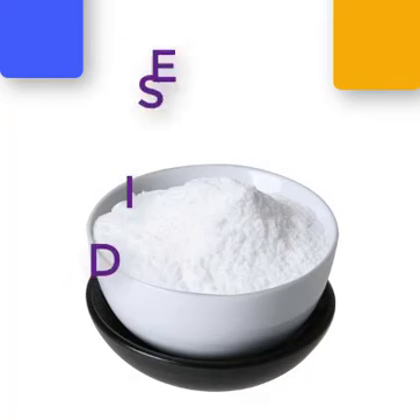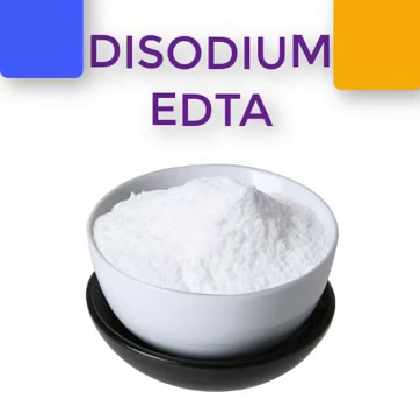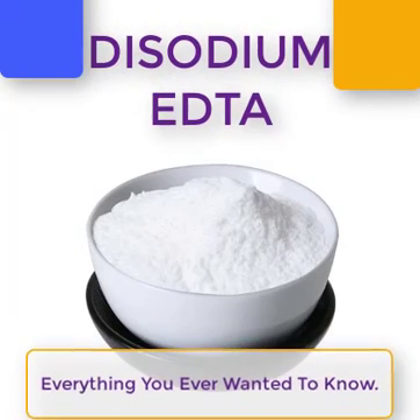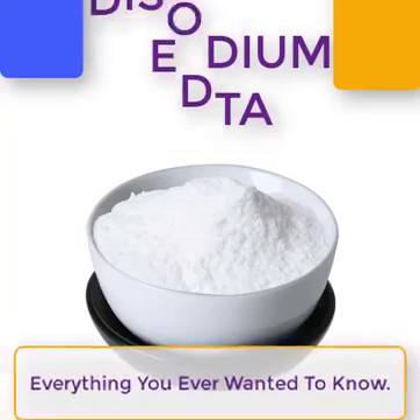Hey guys, Million Dollar Batchmaker here. Today we are discussing EDTA, a common food and cosmetic additive. We will address why it's used, how it works, and if it's good for you.